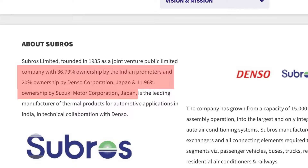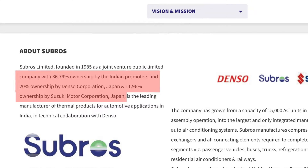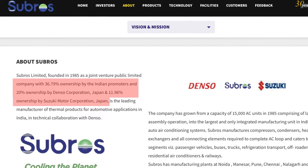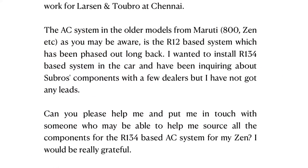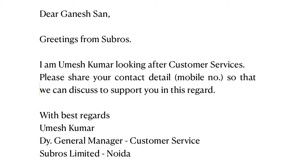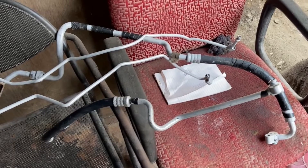Some of you may have heard the name Subros. They are an Indian company with a JV between the Indian promoters Benso and Suzuki Motor Corporation. They are an OEM for AC components for many car manufacturers. So I wrote to Subros requesting if they can help me with the installation of the R134A based system. They replied, and a very senior person looking after customer service for the South India region and his technician paid me a visit.